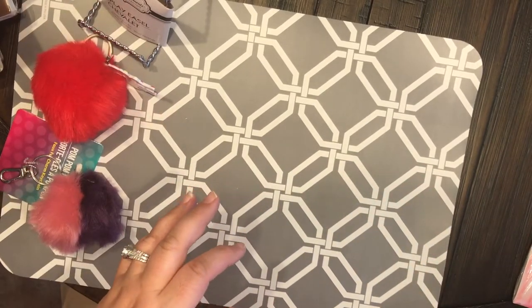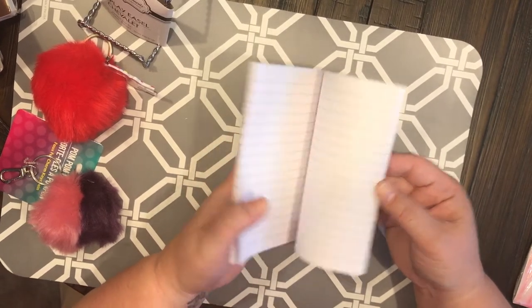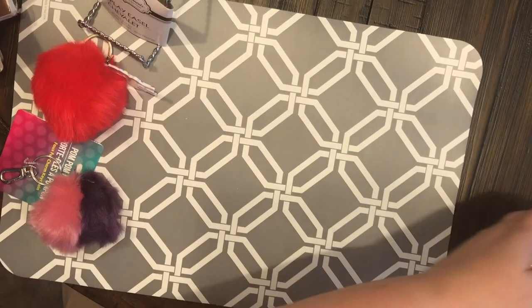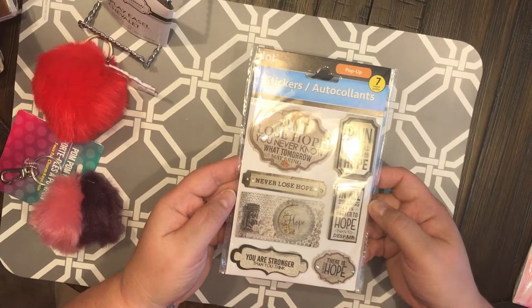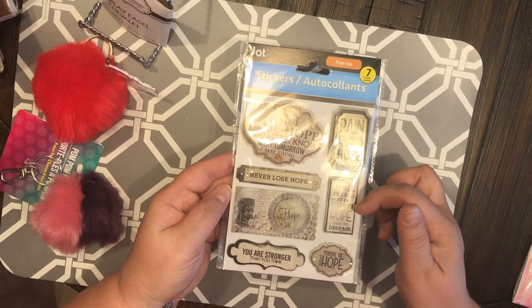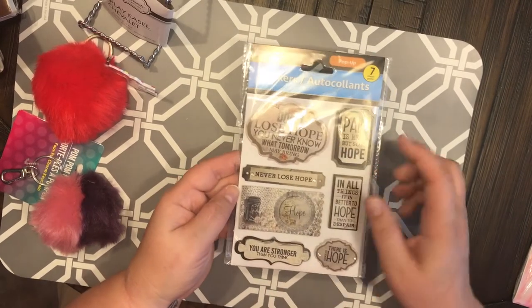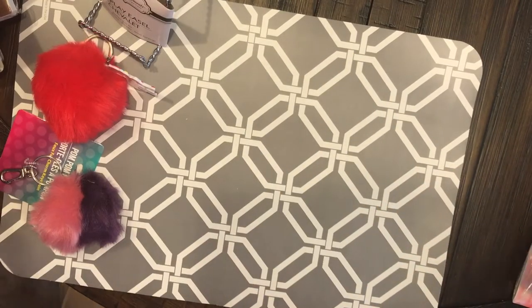Then I got this really pretty notebook — I don't know if I will cover this one up or not, but it's just really really cute. And then I got some stickers — these are by Jot, they're pop-up, there are seven of them: 'pain is real but so is hope,' 'it is better to hope than despair,' 'there is hope,' 'you are stronger than you think,' 'hope' with a little vintage camera, and 'don't lose hope, you never know what tomorrow may bring.'